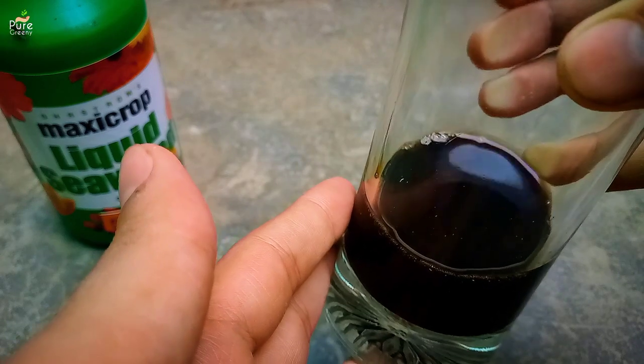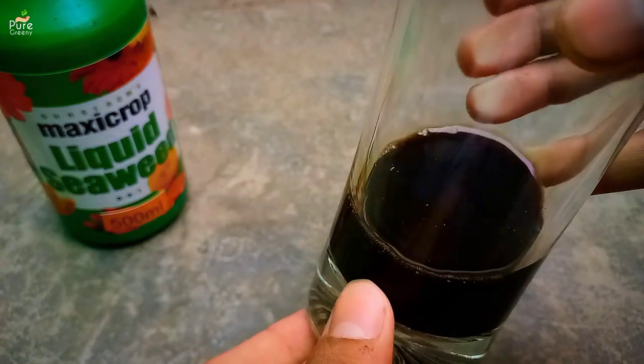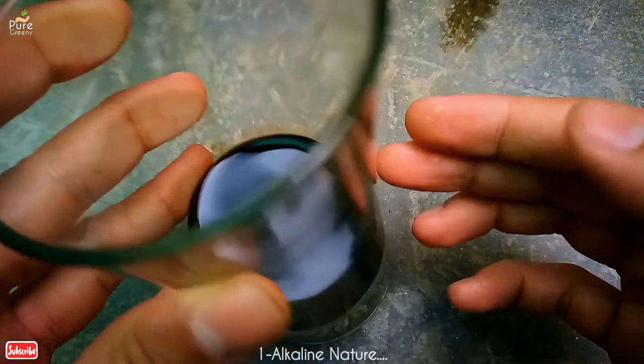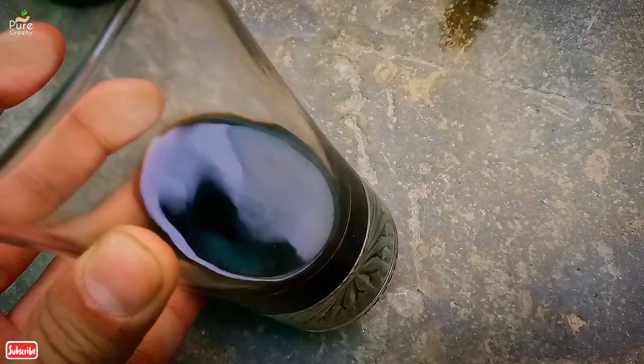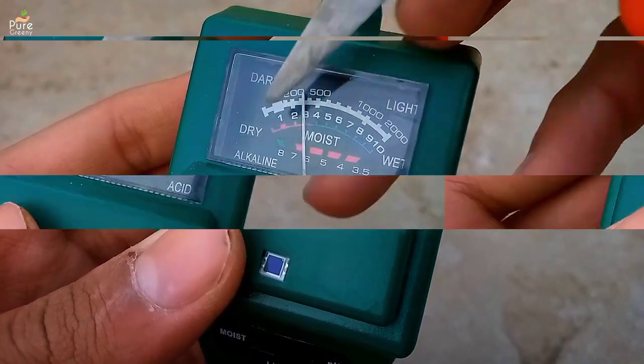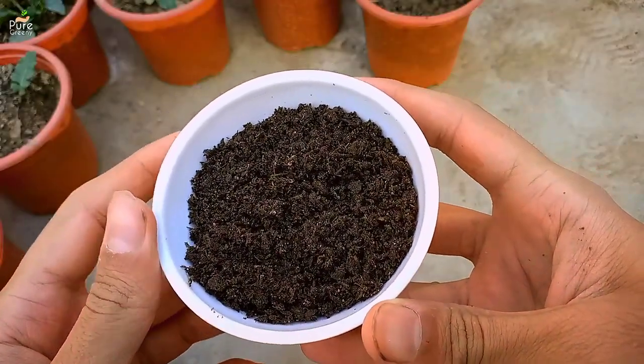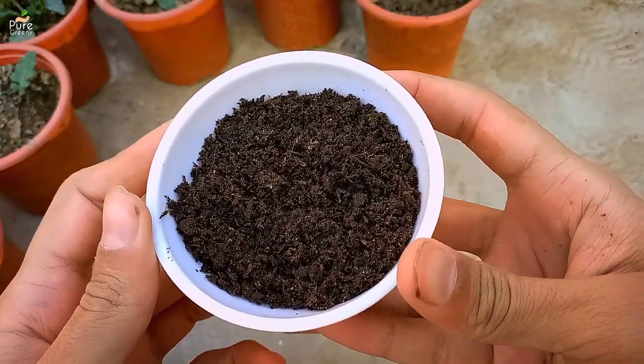Now let's talk about some drawbacks of seaweed fertilizer and how to overcome them. The first is the alkaline nature of seaweed fertilizer — once applied, it raises the soil's pH, which can be a problem for flowering plants. To deal with this, you can limit its usage on such plants, or use compost, because it helps in balancing pH levels.